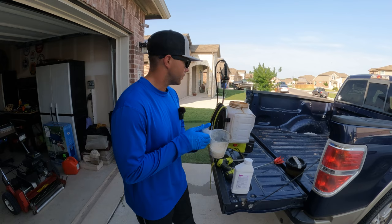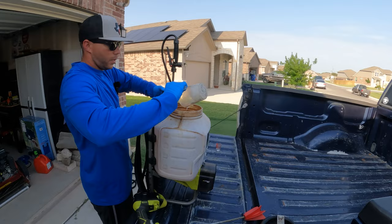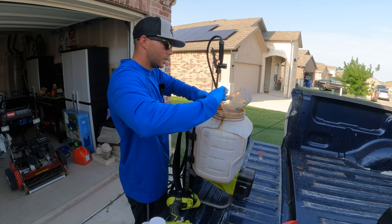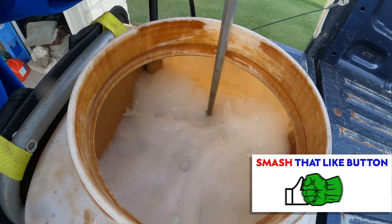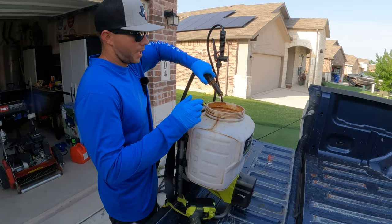The tank itself is already halfway filled up with water, so I'm going to go ahead and pour this in. Then I'm going to wash out the cup because there's going to be product left in it. I'll give it a mix — all right, that should be good. Now I'm going to fill it up to the four-gallon mark and then give it another mix and we'll be ready to apply.